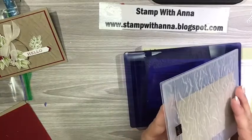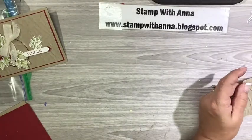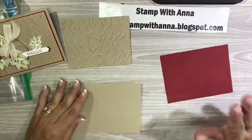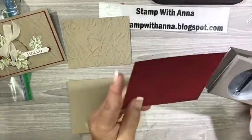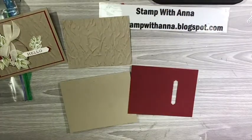I'm going to run it through and run it back. And like magic, I have this phenomenally embossed piece of paper. Isn't that beautiful? I'm going to put that aside, and I'm going to take my cherry cobbler and bring in the classic label punch. I'm just going to scooch this in and punch that out. I'll put that aside — just saving myself a little bit of paper here.